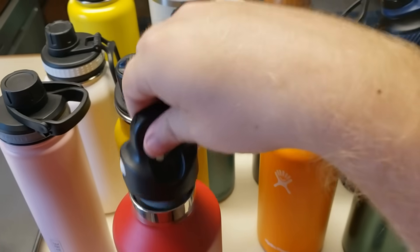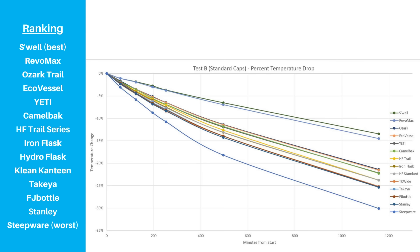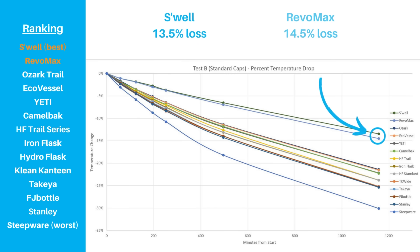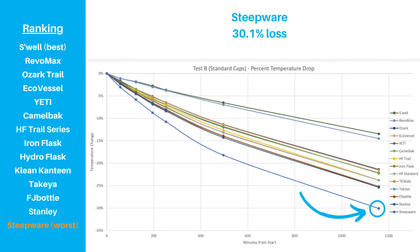Once we had the reading, we put the normal cap back on. This test lasted for 19 hours and 17 minutes, and we made the same type of chart and table to show the results. Right away, there are some interesting data points to unpack. The relative rankings were mostly the same as with Test A, but there was a much wider range of results — a 13.5% temperature drop on the low end to 30.1% on the high end. That's an increase in the range from 9.8% with Test A to 16.6% with Test B. The same two brands performed the best, but they widened their lead significantly. However, keep in mind that these are the only two narrow mouth bottles in our test. Ozark Trail had a great showing again and was the best dual wall bottle for both tests. Unfortunately for Steepware, this bottle was even more of an outlier on the wrong side of the average compared to Test A.